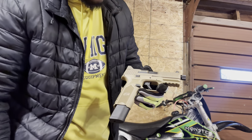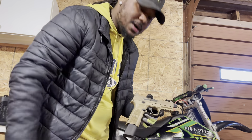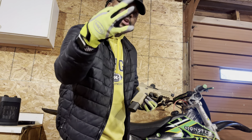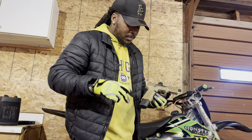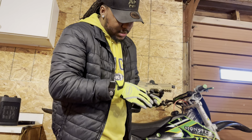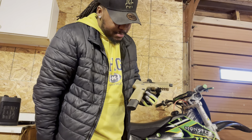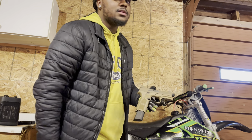Look at the grip on that thing — they really thought about what they were doing. They got three different types of grip on here: a different grip for your fingers, a different grip for your palm, and then they got that sandy texture for your thumb.